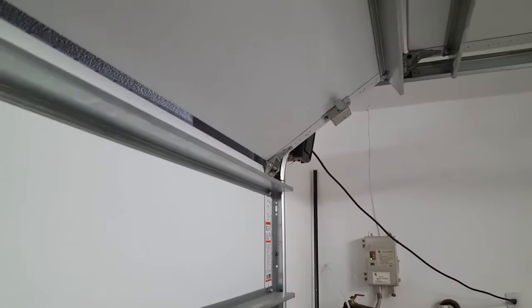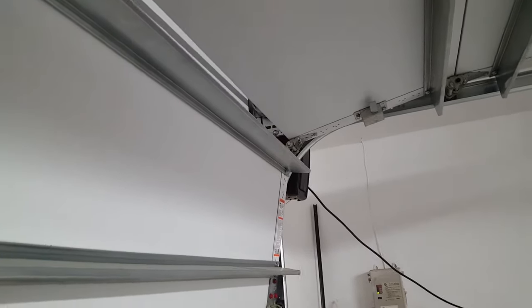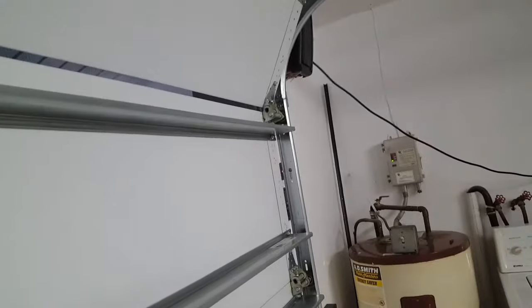It's pretty well balanced — see, it stays. We're good. This door is balanced, so the opener doesn't have a problem with it. You don't want to slam it to the ground. Go ahead and just close it. It's closed safely to the ground. We're going to re-engage it by just doing that.